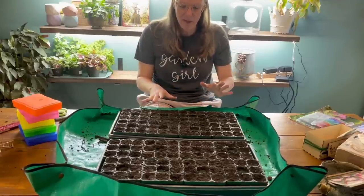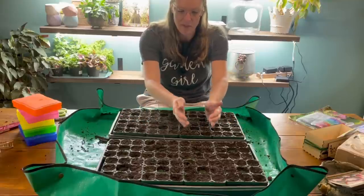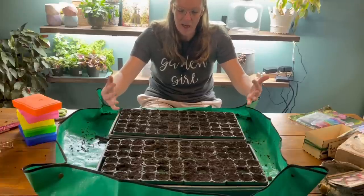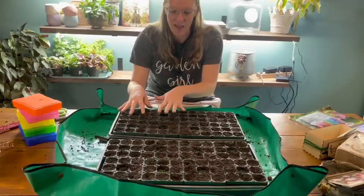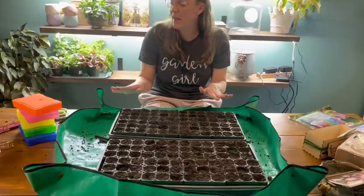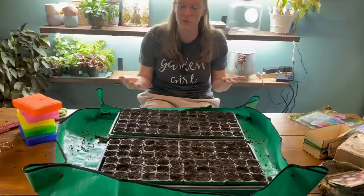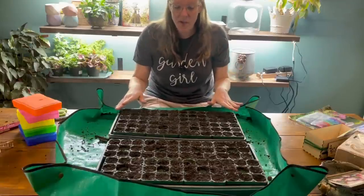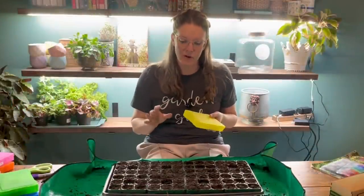The point of the individual Vigo trays is that I can have a humidity dome on each set of eight cells instead of one large dome on all of them. It lets me condense what I'm doing and really control what's going on with each set. That works better for me as a smaller gardener who doesn't want to grow 72 of one particular variety. I'm going to be starting five varieties of seeds today.